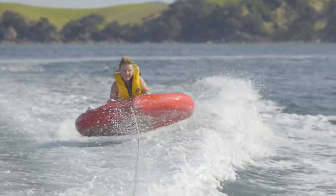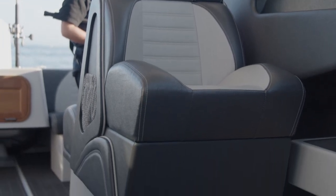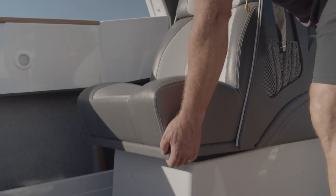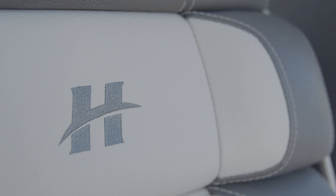In the 660 we're running twin back-to-back seats, or king and queen seats as some people like to call them. We also have the option of a pedestal seat on the driver's side. You'll notice how we've designed them to be ergonomic — they're very comfortable, they wrap around, and you can sit on them for quite a long day.